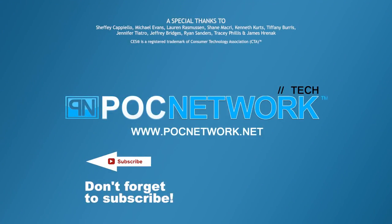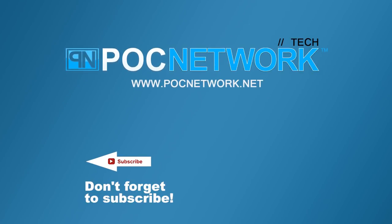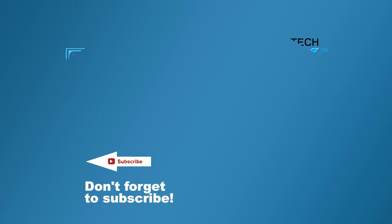If you want to stay on top of all the latest gadgets we cover, remember to subscribe right here. Click the subscription button — you're going to want to. There are lots of videos, interviews, previews, and all sorts of stuff. Click it.